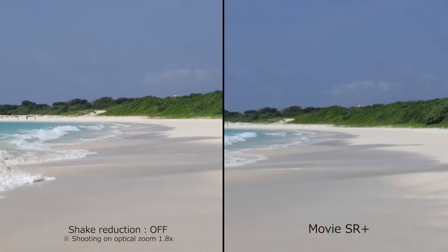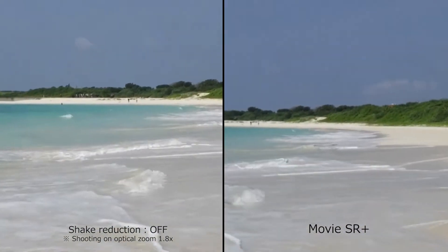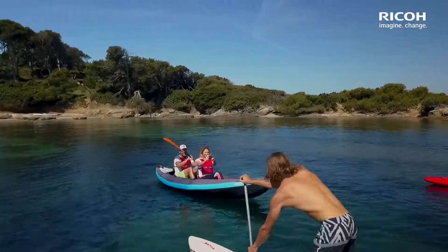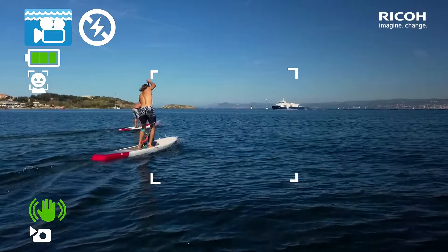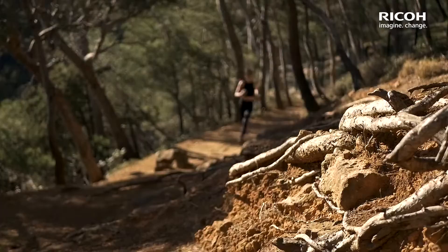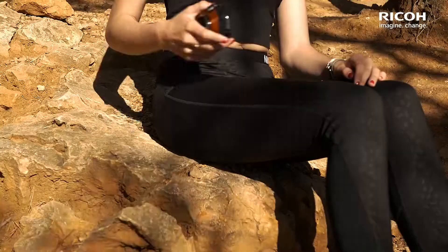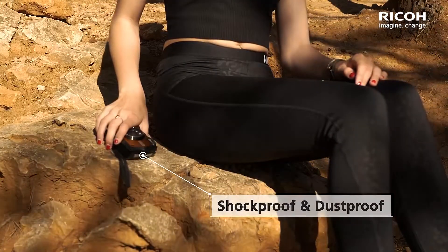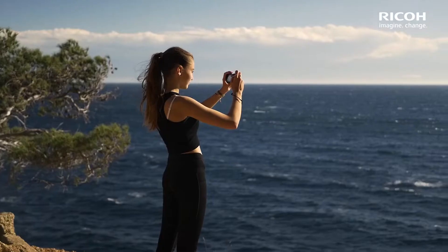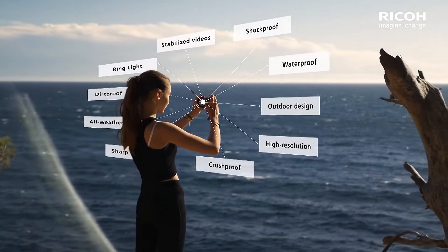Surprisingly this camera includes a mode dial, a handy feature you don't normally see on waterproof cameras. It has auto mode, program, scene modes, digital microscope mode, a couple of custom modes, and movie mode — all easy to access even if you have gloves on. On the back of the camera you get your typical camera controls as well as a green button that temporarily reverts your camera to total auto mode when you just need to snap a picture quickly. Press it again to go back.